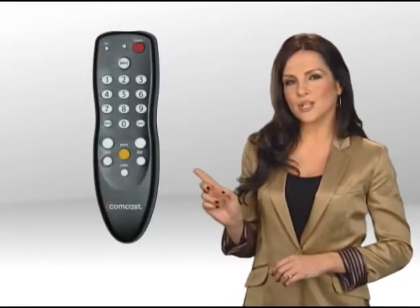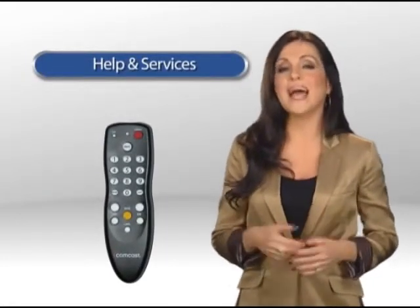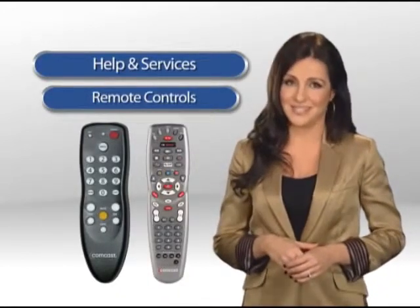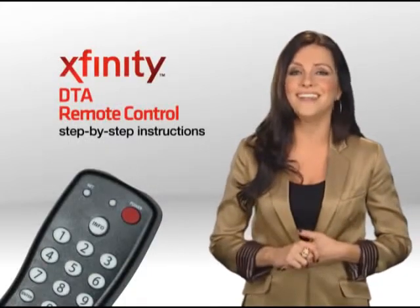Now if this looks like your remote control that came with your Xfinity TV cable box supplied by Comcast, then continue watching. If this does not look like your remote control, then please stop and return to the on-demand help and services menu and go to the remote control folder to find one that fits your needs. Now let's start by programming your Xfinity DTA remote to turn your television on and off.